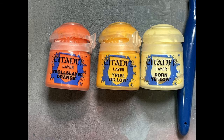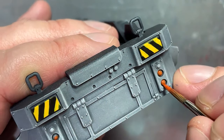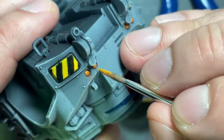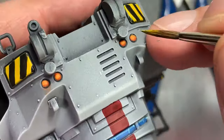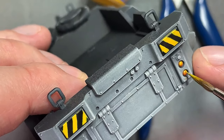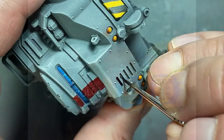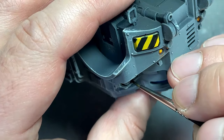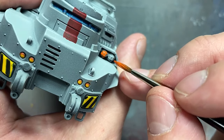With Troll Slayer Orange, Uriel Yellow, and not Dorn Yellow (because my Dorn Yellow kind of sucks), I paint the lights in the back and front and the dozer blade. Base layer of Troll Slayer Orange, then a one-to-one mix of Troll Slayer Orange and Uriel Yellow on top, about 40%, and then a pure Uriel Yellow dot in the center. With Black Templar Contrast, I paint the shadows into where the lights are in the front, then Troll Slayer Orange over the lights and pure Uriel Yellow in the center.